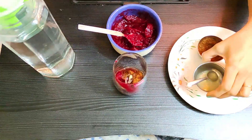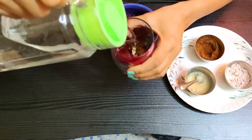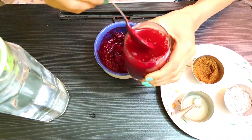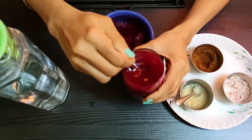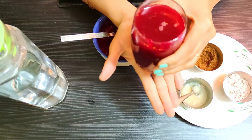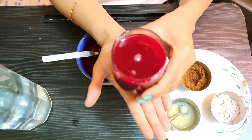It's evening time, so I will add warm water to it. Mix it well, and our beetroot juice is ready!